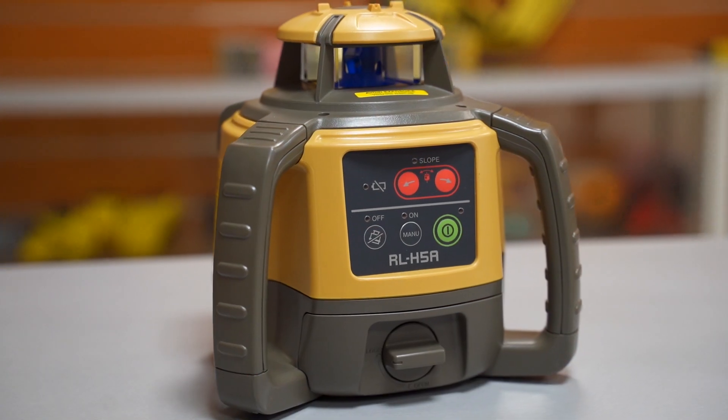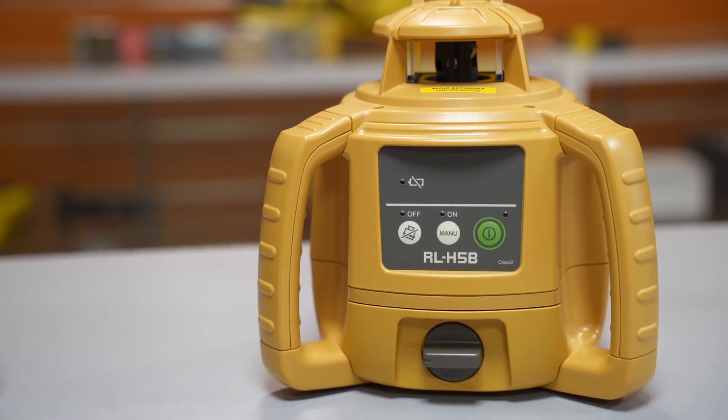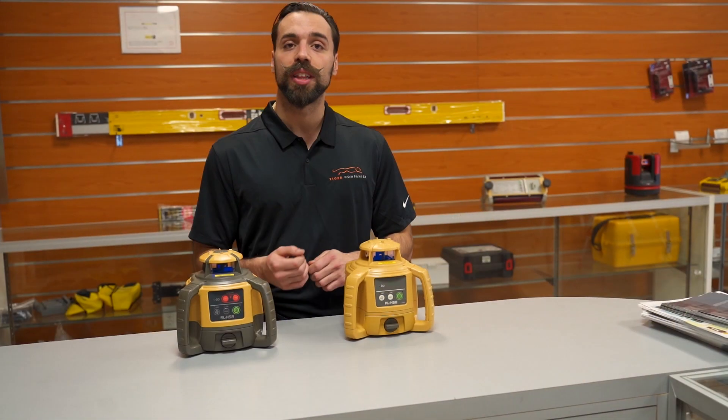What's going on guys, Mike with Tiger Supplies. Today we're going over the differences between Topcon's H5A and the H5B. There are three main differences, so let's jump right into it.